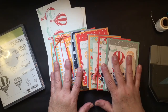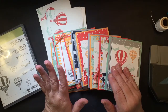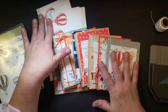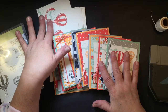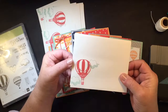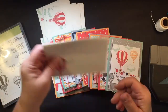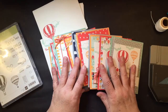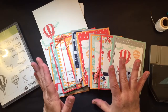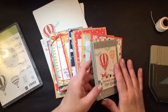So what this class includes is all the materials you need to create 12 cards and 12 envelopes. The envelopes are pre-made — you just have your choice whether or not you choose to stamp them or not, like I did here. These are the whisper white envelopes, and for the cards you will receive all the materials to create 12 cards. Everything will be pre-cut and ready to go.